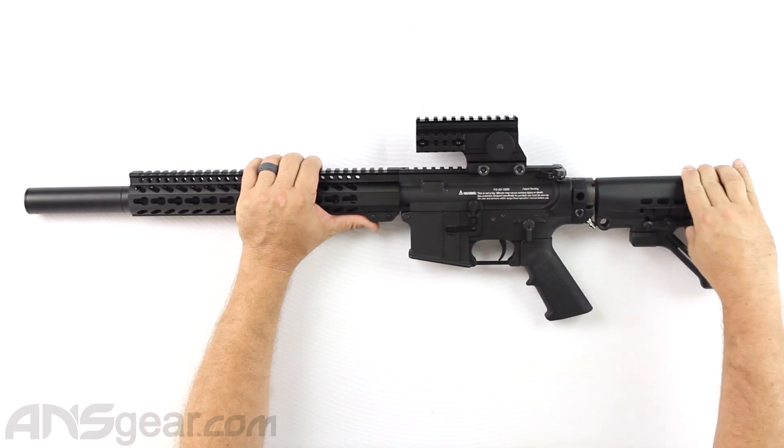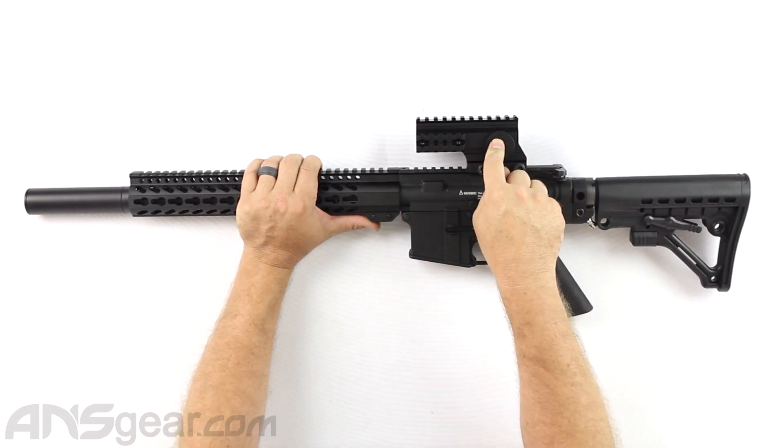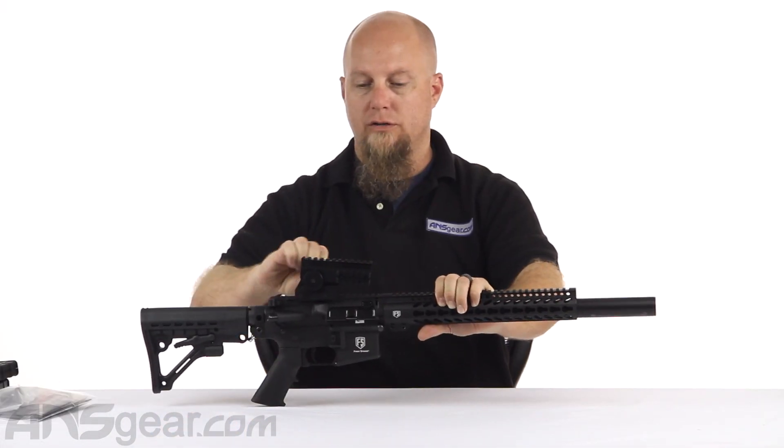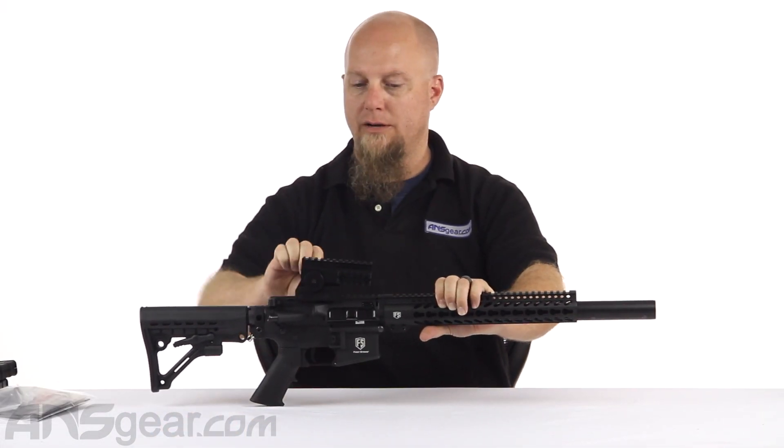Got the adjustable stock just like before. It comes with the riser scope mount riser, which has this tilt adjustment to it. You can see that going up and down right there.